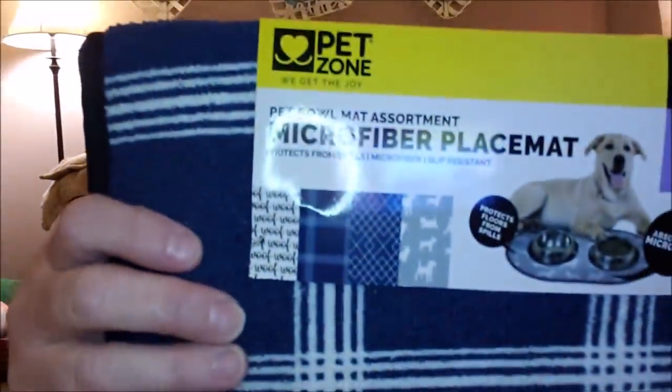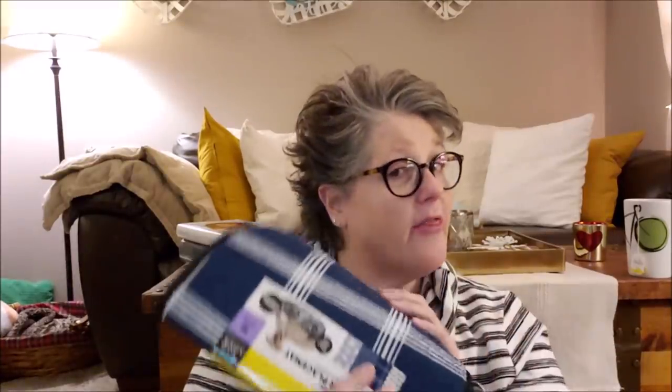I ran across one of these — it's a Pet Zone microfiber bowl mat and it comes in different prints: a dog print, some kind of geometric, and a plaid. Pet Zone doesn't look like a Dollar Tree brand. It has grippies on the back. When Luna comes over, we put her water in front of my fireplace, and I think this would be good to absorb any food and water when she's here. I also thought it would be great for plants — if you have any plants that might spill, you could set them on something like this.